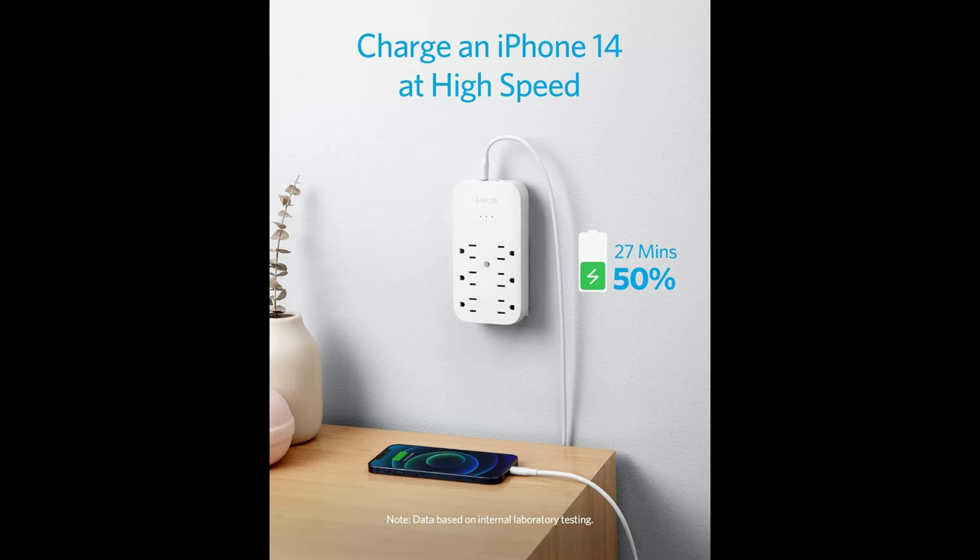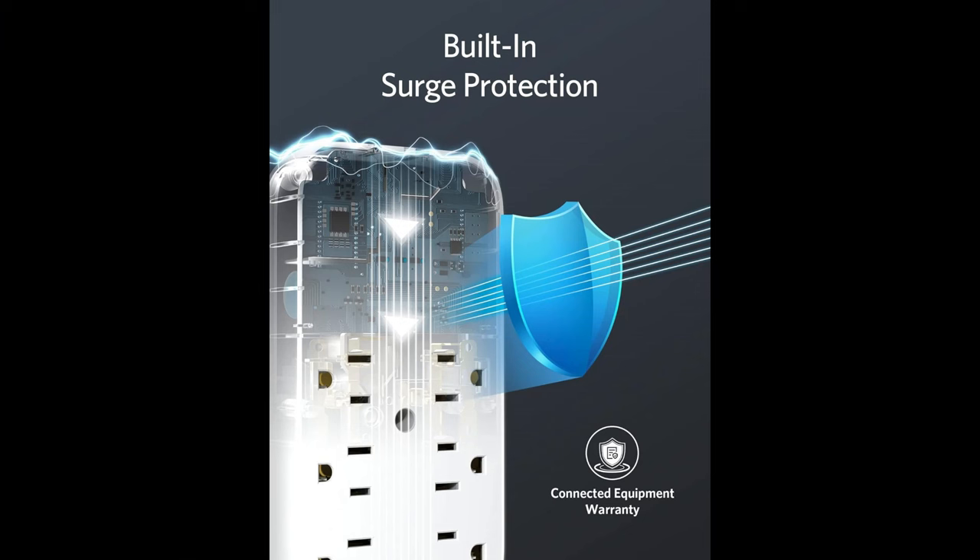That device is the Anker Outlet Extender and USB Wall Charger. This device has been amazing. It gives you six plugs, one USB-C and one USB-A on top, and can fast charge your phone, tablet, or whatever it is that you need. In addition to having all of those to plug things into, it's got a built-in surge protector.